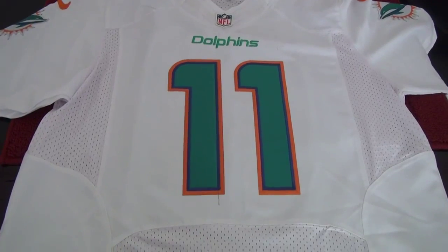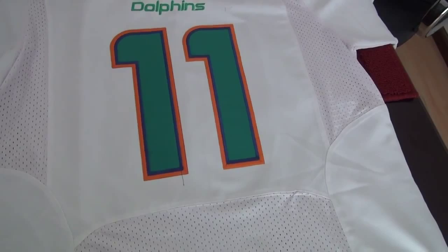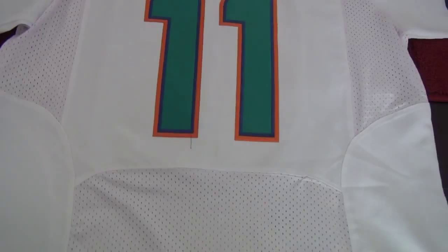I will show you the Miami Dolphin new jerseys. For this one, the number is 11 and the name I think is Park Jerseys. For the jersey, you just need $22 from my website, and if you order over $222, we will offer you free shipping.